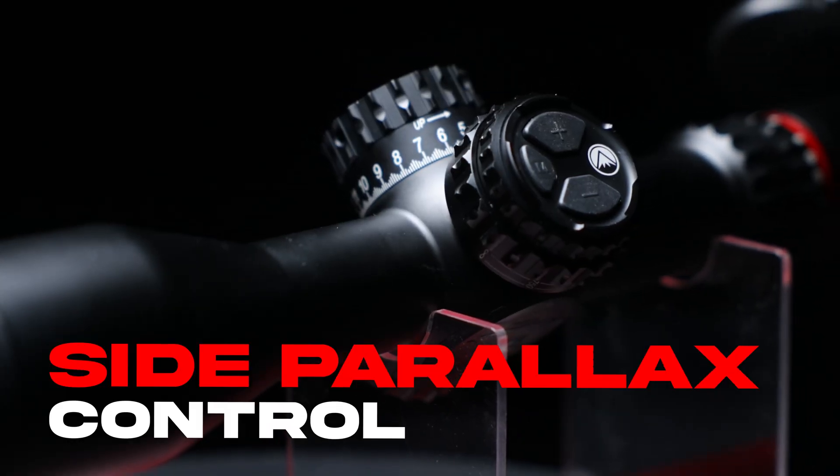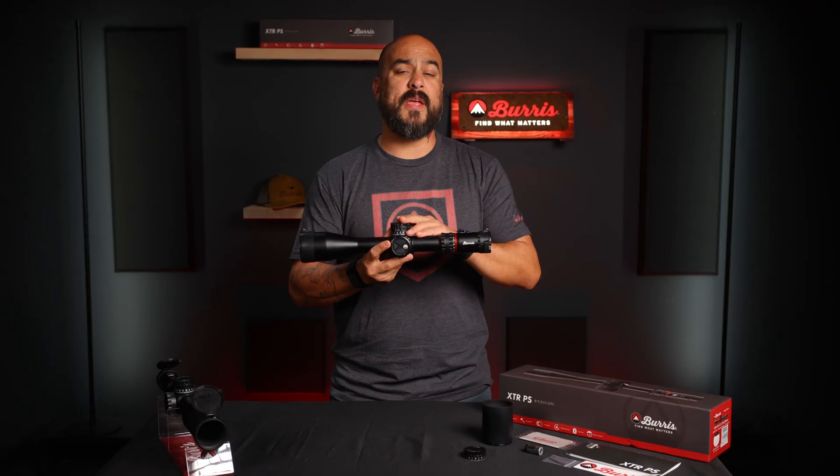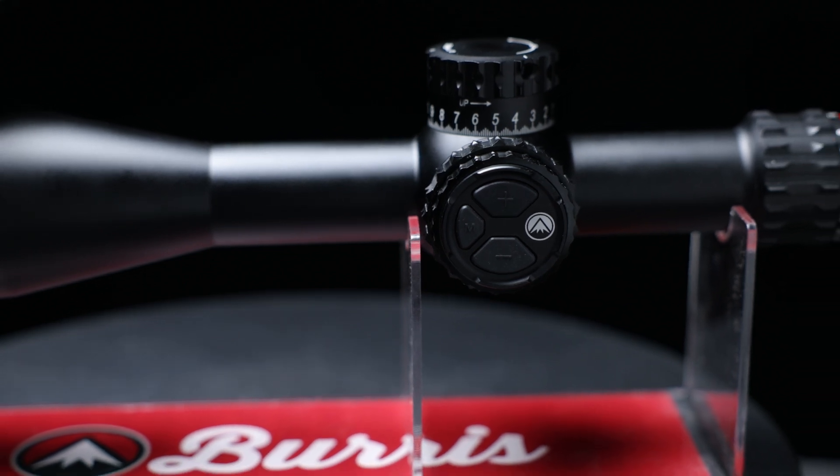It features a single 34mm body milled from aluminum for increased strength, side parallax control, and tactile knurling for quick manipulation. Now what sets the XTR PS apart from all the other optics is going to be the elevation turret and digital features.